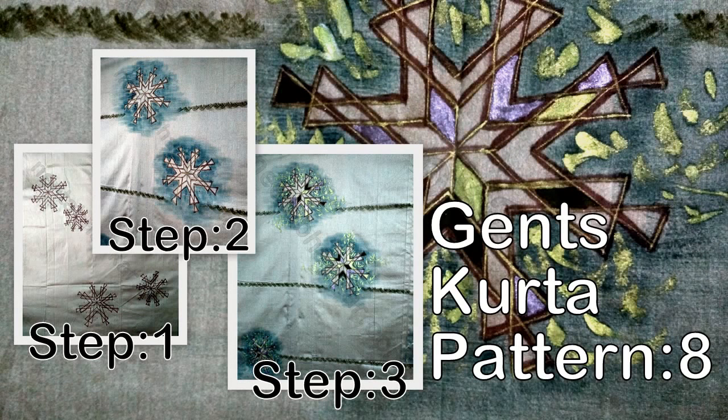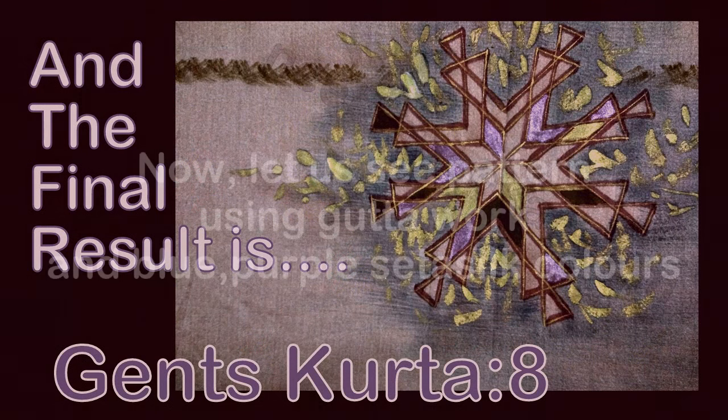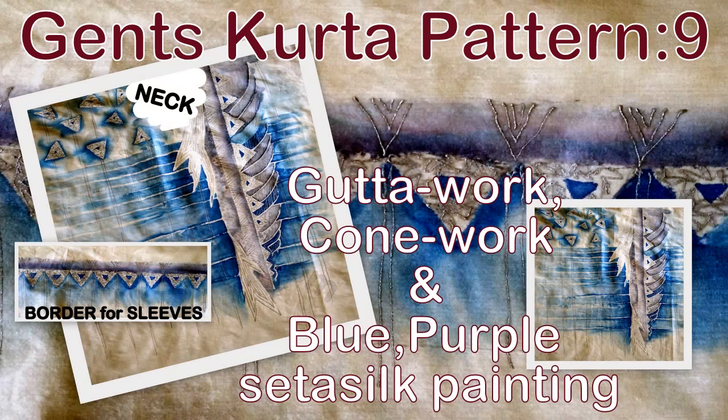The first step is outlining with coffee brown color, then highlighting with turquoise blue color, and addition of metallic green and gray color. This is the final result.